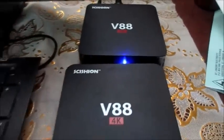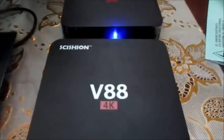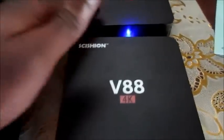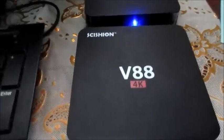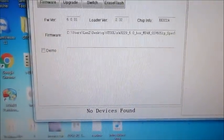This bricked box can be fixed in my case, but in most cases people would say it's done - throw it out the window. I'm gonna show you a way how you can revive it. This working box is functional, and this one is bricked. I'm gonna show you now how to do this. I'm gonna go to my computer and show you exactly what you need to do.